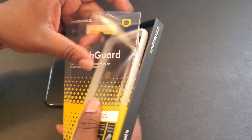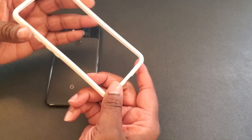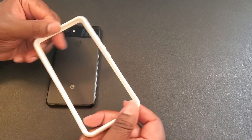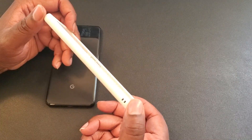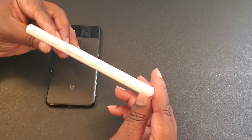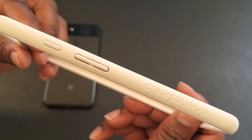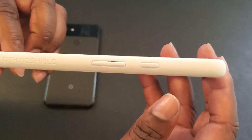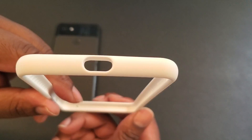This is the real packaging — I've already checked it out — and here we go. It's just a bumper, a nice bumper. It has a nice matte finish, matte feel. The white is bright. As you can see, we've got some Rhino Shield branding, your power button, volume up and down, and a cutout for your USB-C port.